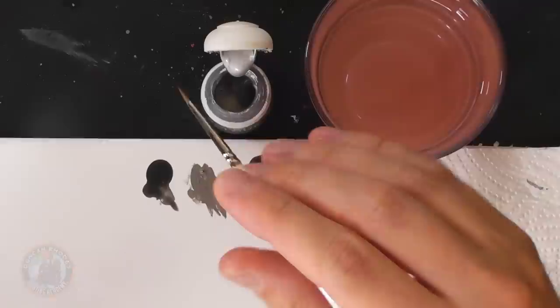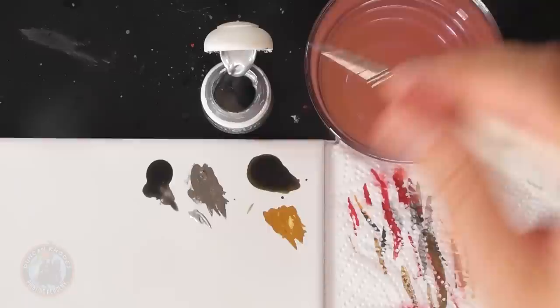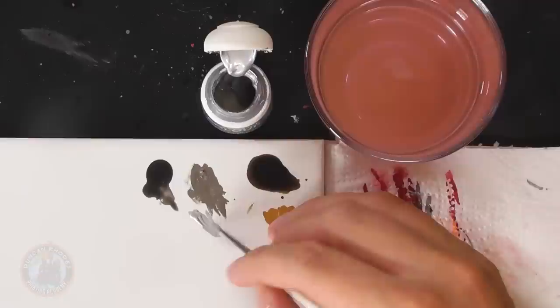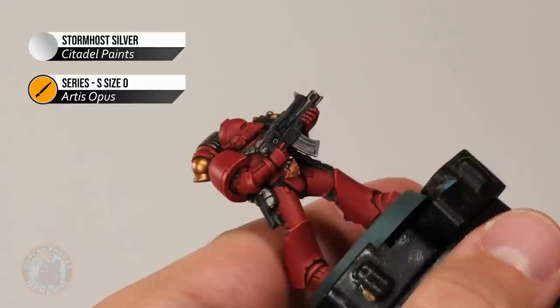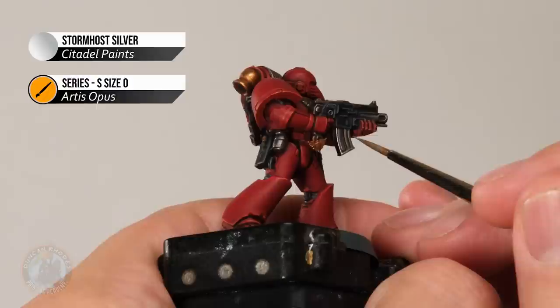We can now move on to highlighting the metallics, doing edge highlighting with two colours. Starting with Stormhost Silver for all that silver detail, then Liberator Gold for the gold. Apply Stormhost Silver with the same size zero brush, thinned down in the same way — bring it right down to a smooth consistency and remove excess on tissue so you've got a fine point. Then start looking for all the edges on the silver details; on the bolter, use the side of your brush where possible to skim along for that sharp highlight, turning the model as needed.